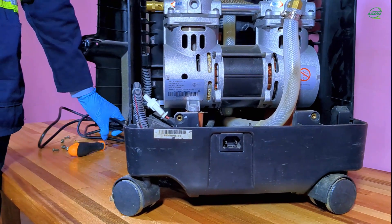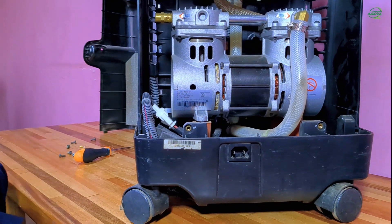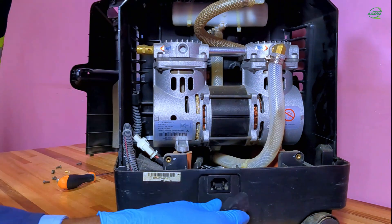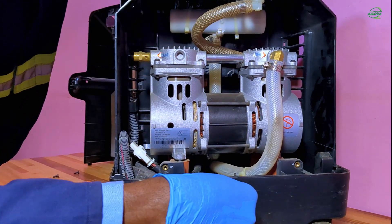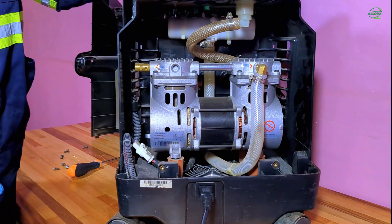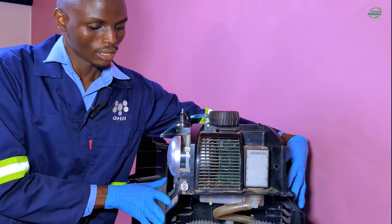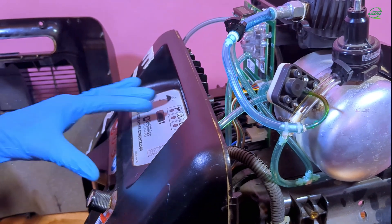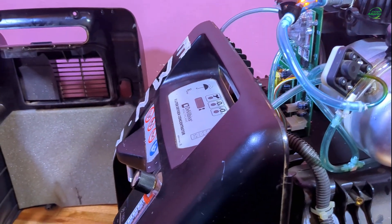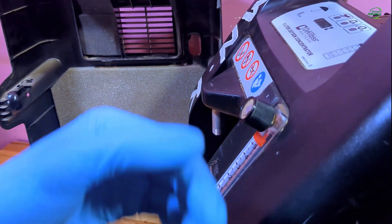Now I will connect the oxygen concentrator to power using the power cable. Now I will turn on the oxygen concentrator. For this model, the maximum flow rate is 5 liters per minute.